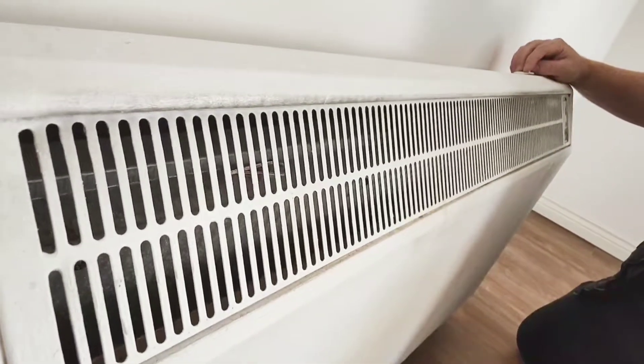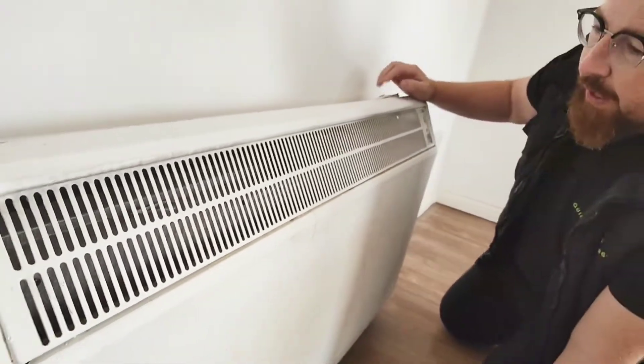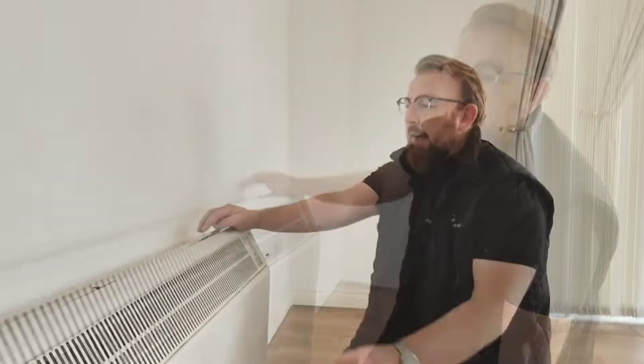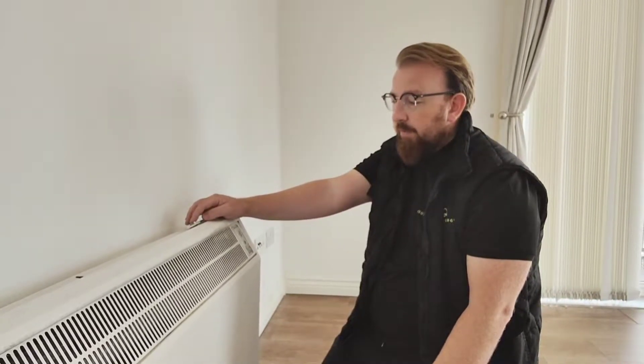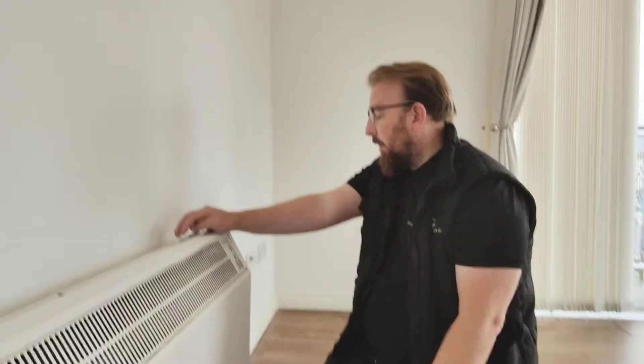So when you're storing the heat in your heater, you want the flap to be closed, and then when you want the heat to come out, you want the flap to be open. You want to keep your flaps closed to get the heat in, and then when you want a bit of heat, you open the flaps up.